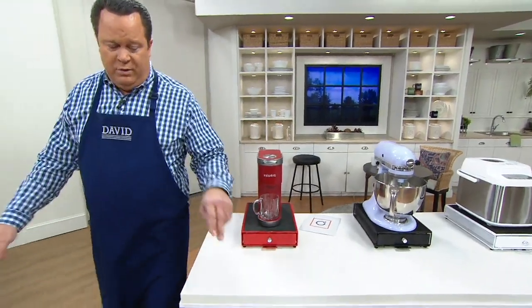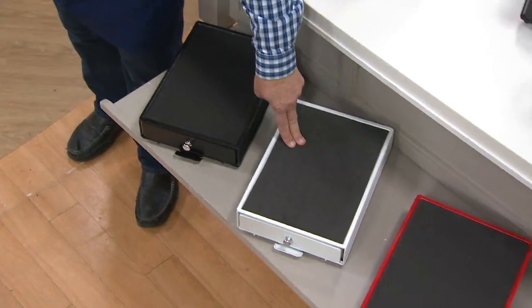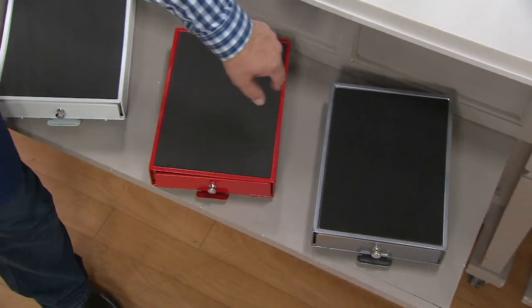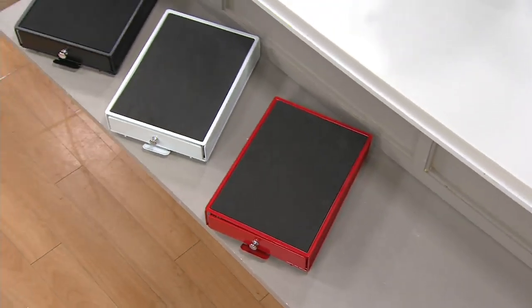Now we have color choices for you. The first is black — most popular. Then I've got white, 1,200 are left. Red, 350 are left. And the gray — gray just sold out. So gray is gone. 400 of these are now gone.